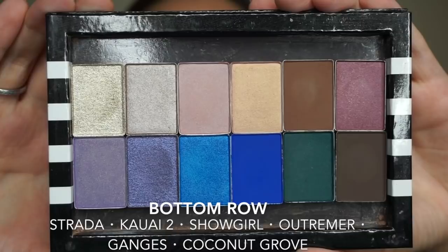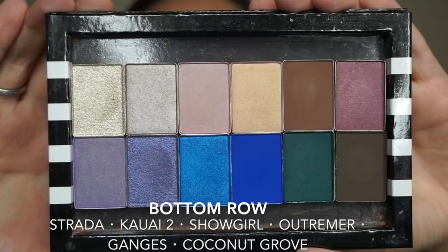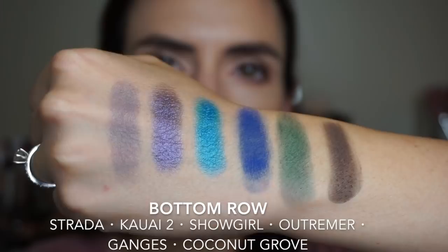On the bottom row I have Strada, Kawaii 2, Showgirl, Ultramare, Ganges, and Coconut Grove.